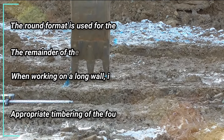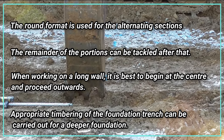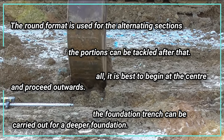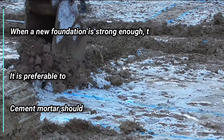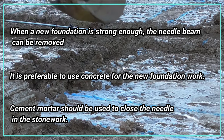Precautions to be taken in the pit method: the round format is used for alternating sections, and the remainder of the portions can be tackled after that. When working on a long wall, it is best to begin at the center and proceed outwards. Appropriate timbering of the foundation trench should be carried out for a deeper foundation. When the new foundation is strong enough, the needle beam can be removed, and concrete is preferable for new foundation work.